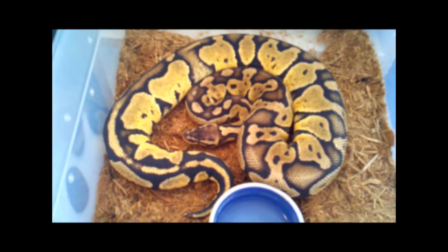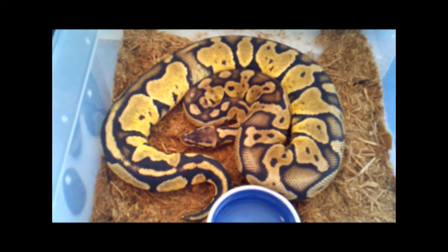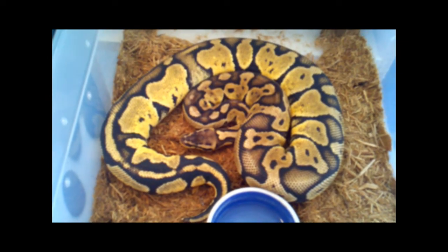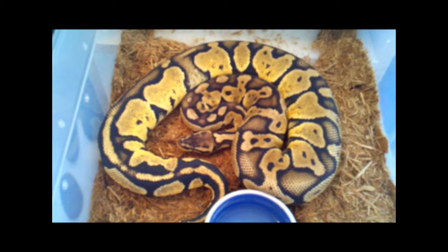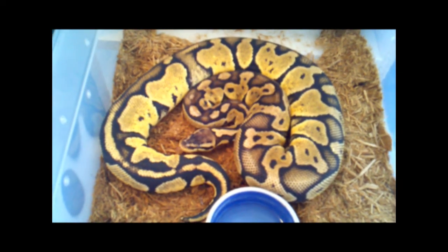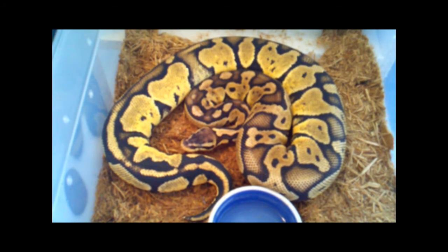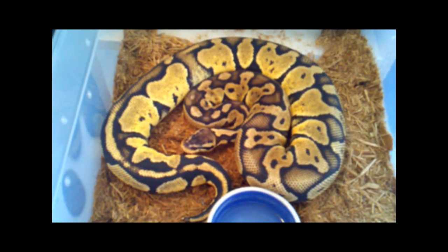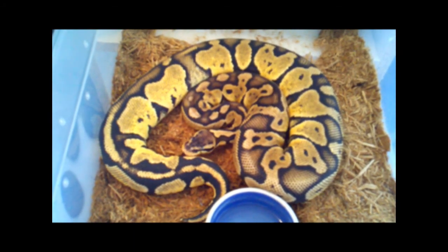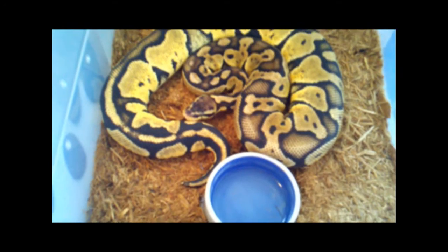Not too much news. Plan on hopefully picking up a spider relatively soon. I want to get another male to breed with her, hopefully produce some really good-looking bees, and then maybe some line breeding back to the pastel to get some super and killer bees, and then maybe even picking up a cinnamon to breed as well.